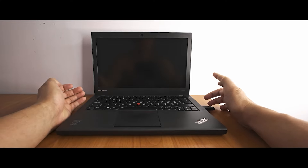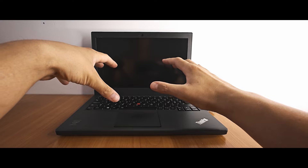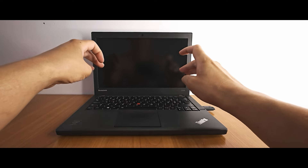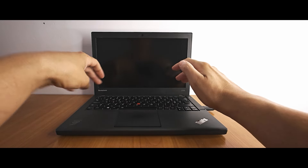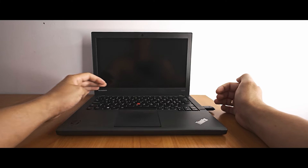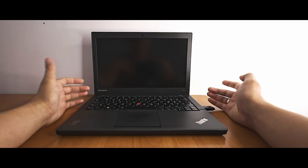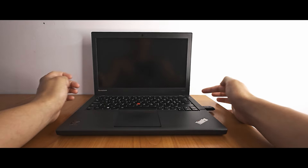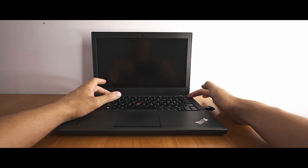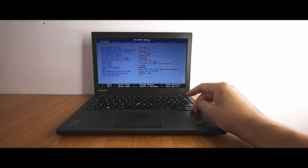I'll insert the USB stick into the laptop. Now we need to enter the BIOS. Each laptop has different keys — in some you press F1 or F2, in others you use the Fn key simultaneously. For this ThinkPad we just press F1. First, turn on the laptop and press F1. We're in the BIOS.